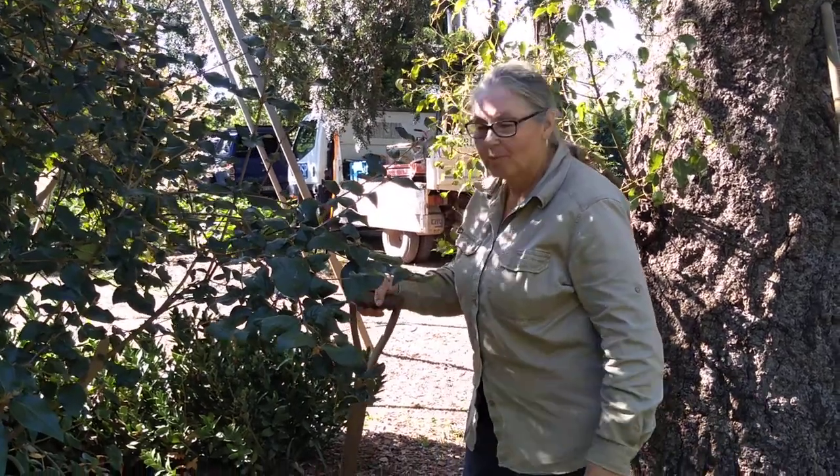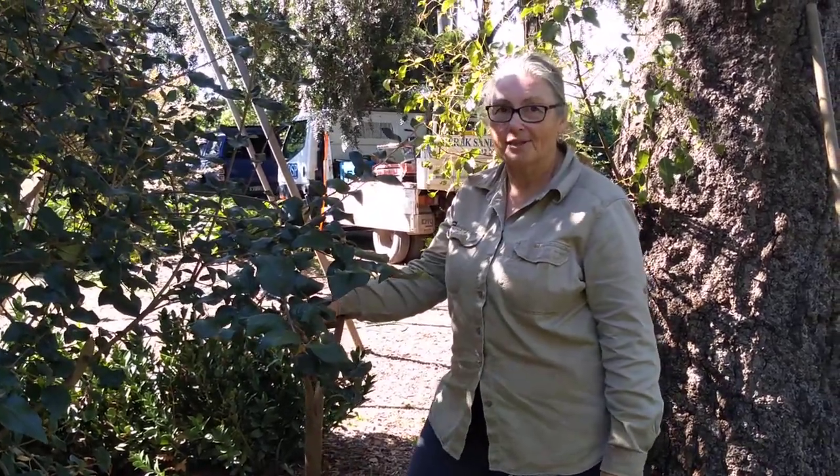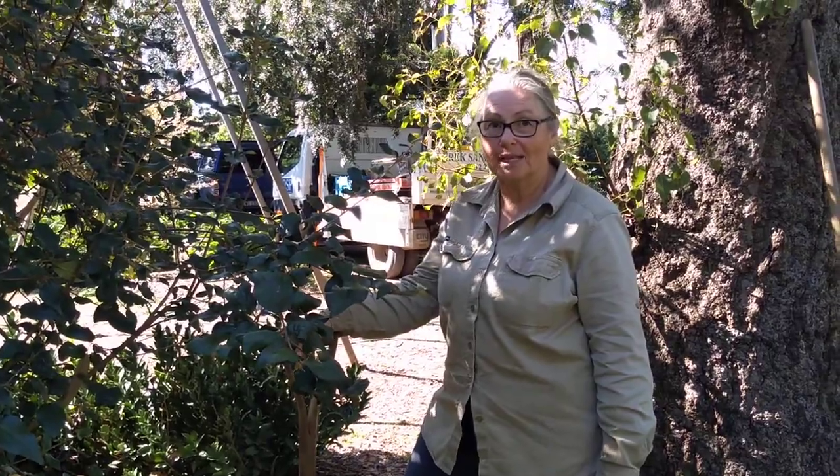I'm Sultan from Wollongong. I'm just going to show you how to dig soil and why soil goes lumpy.